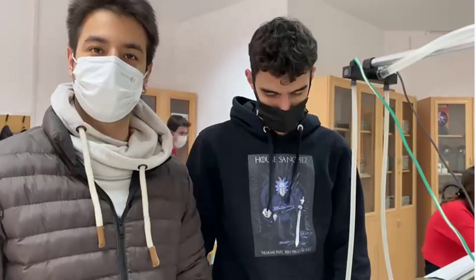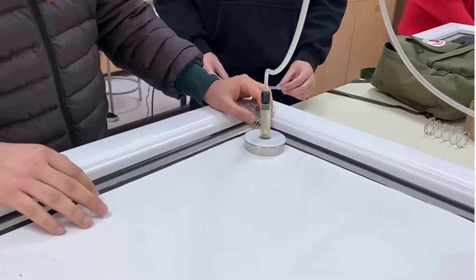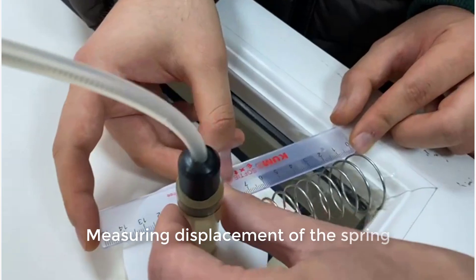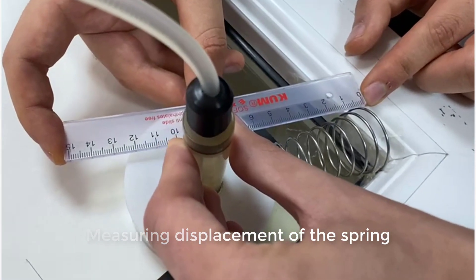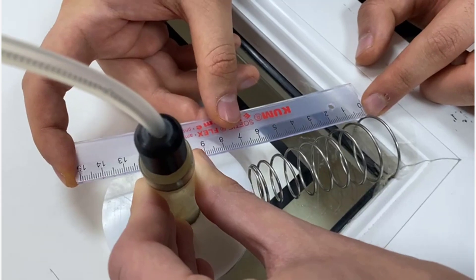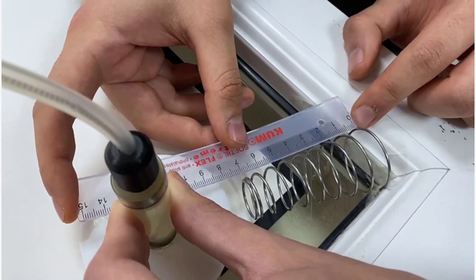While I am pressing the two pedals — these ones — he will compress the spring and then we will do the experiment. First we will measure the initial length of the spring so that after compressing it we will find the difference between the initial and final spring length.